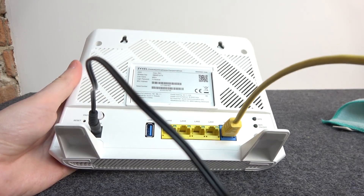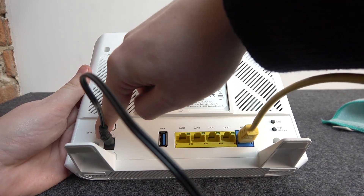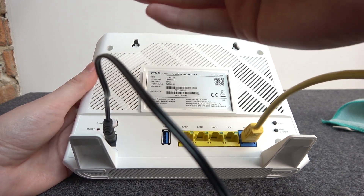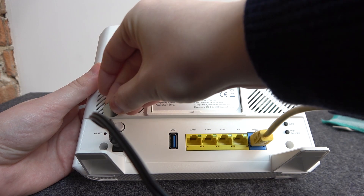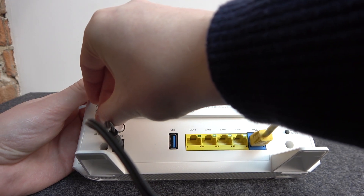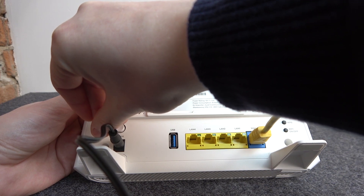To perform this you will need to click on the reset button in the back of this device, which is located right here. Take something thin like a SIM card needle and stick it in the gap right here. Hold it for 20 seconds to make it actually safe.